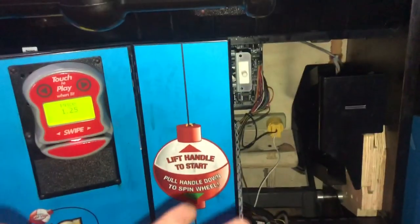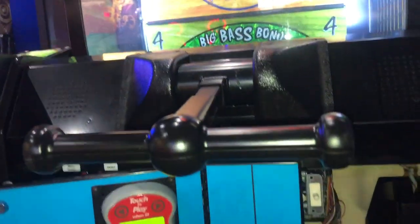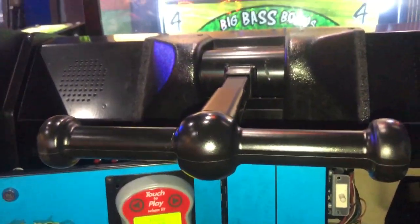T-handle is on. All that's left is to lock the doors up, let it go, let it play, and that's it. Nothing else to do — everything's working fine. Thanks for watching.